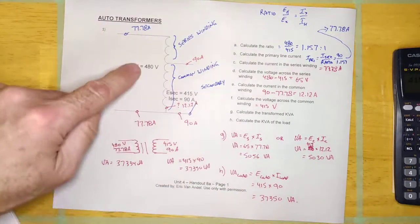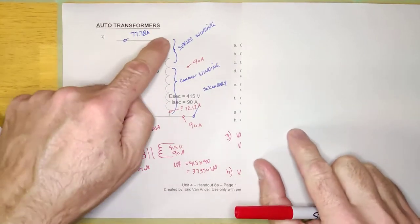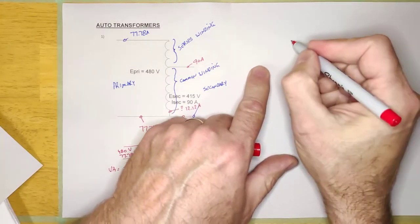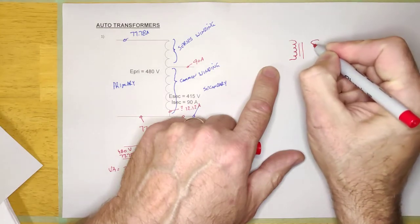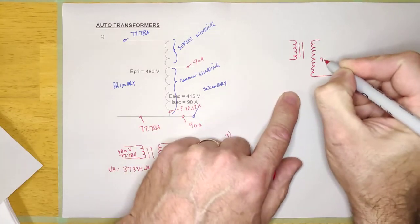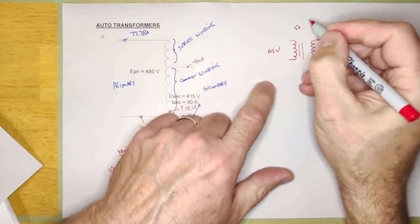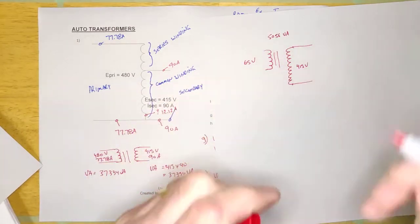And when I say it's made out of — even though every single textbook will show an auto transformer as one winding with a tap coming off of it — in real life it's actually not that way. In real life, they take a conventional 5,000 VA transformer with two windings: this one is 415 volts and this one is 65 volts, and it's rated 5,600 VA.